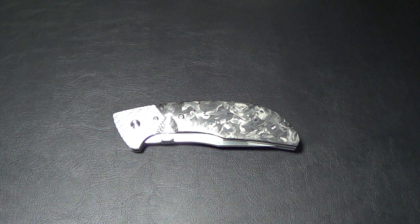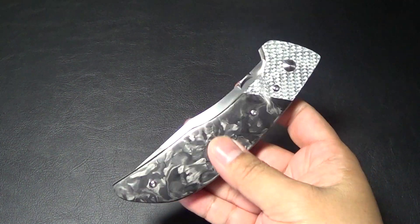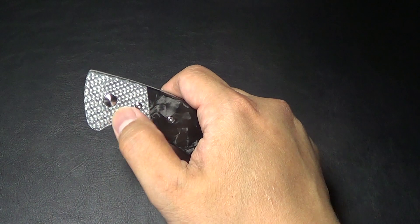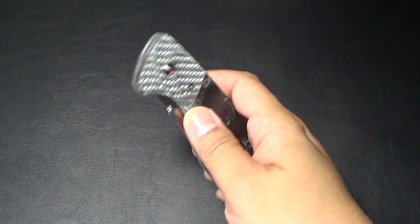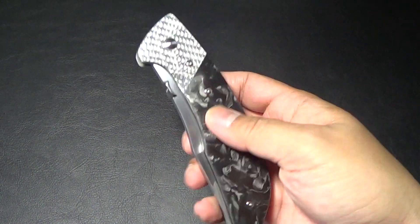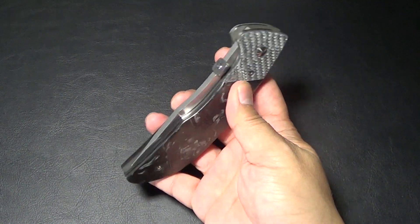I got friendly with Jeff, started talking to him and said, hey man, any plans to make a folder? He goes, yeah, I got some scrap material laying around, let me try to make one. So this is what he came up with. He had some marbled carbon fiber laying around and some silver twill. So he figured, yeah, I'll make a folder. He's been giving updates on his Instagram account — jpknives on Instagram. And if you follow him, you might have seen the WIPs on this. So yeah, this is his first folder. Let's check it out.